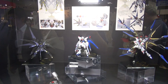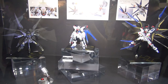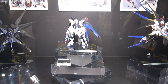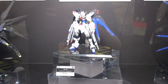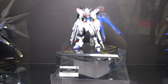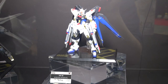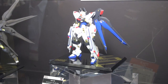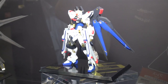We have some Metal Robot Damashi — a new one releasing in March 2018. This is the Strike Freedom Gundam, and it looks like this one is going to set you back about 14,000 yen, so it's a bit pricey as they tend to be. But these kits are really popular. If you're a fan of pre-built stuff and the Strike Freedom, here you go.